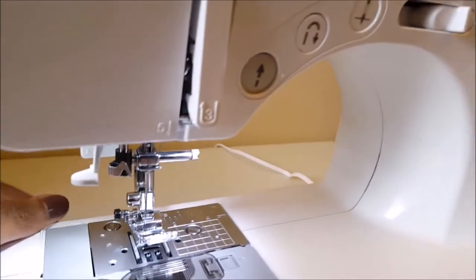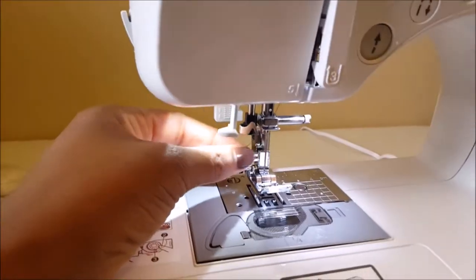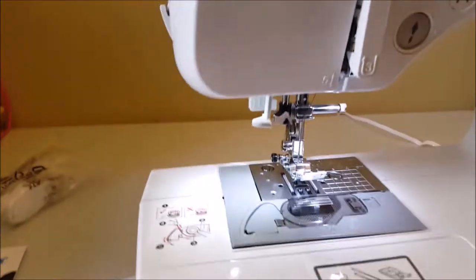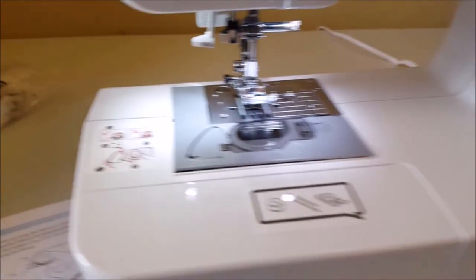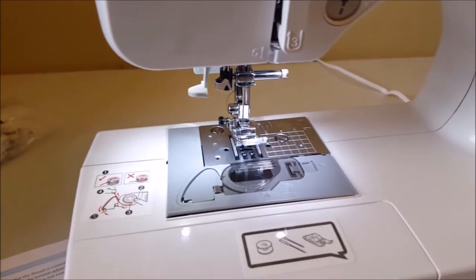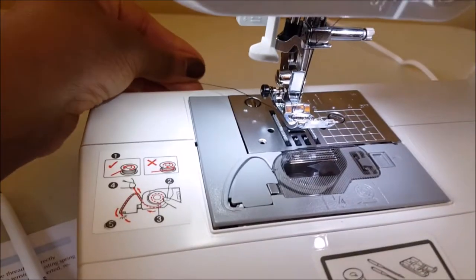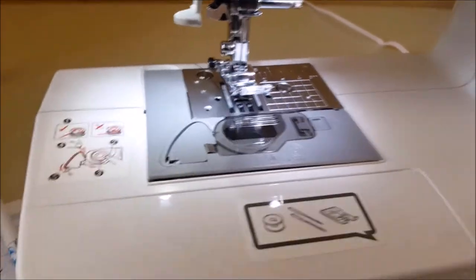Oh no, where did my thread go? Oh lord, where did the thread go? Okay, the thread kind of went in, so I pulled it out. Okay, let's get serious — I need to get this done.